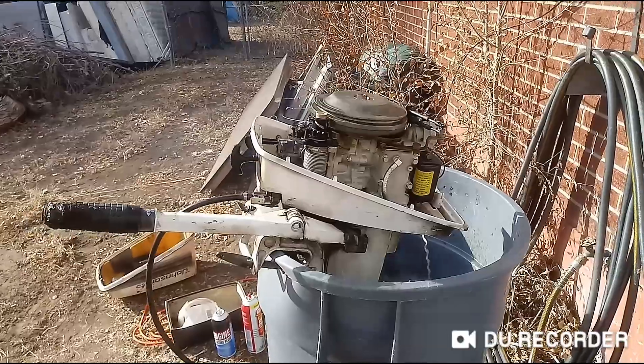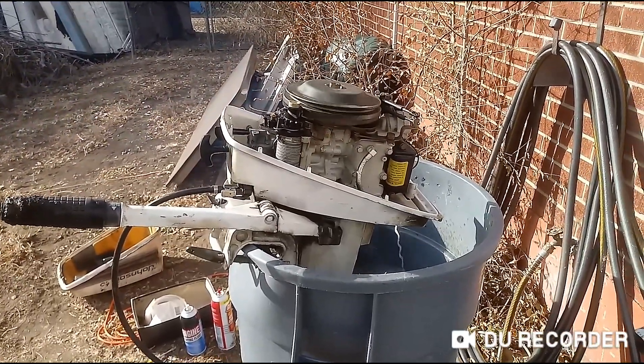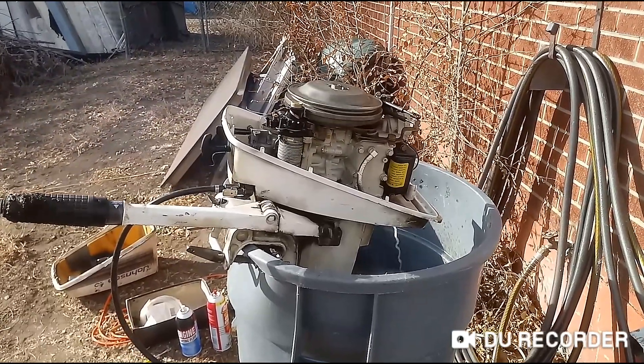I thought I'd share that cool little score. Not every day you get a boat motor. Thank you for watching. Until next time, see you.